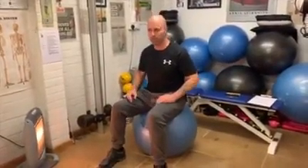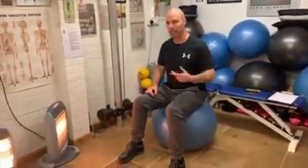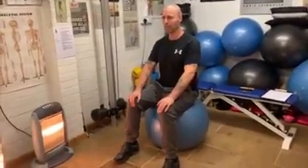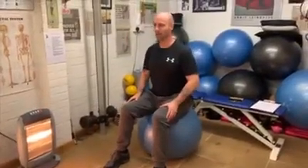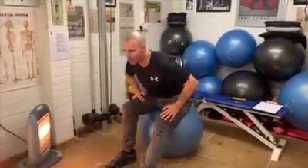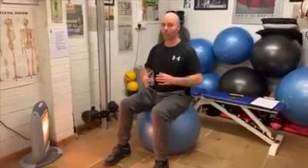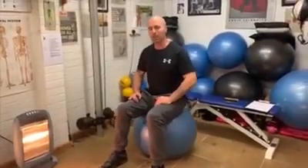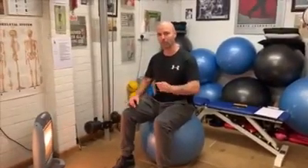Before we do any lower back or core work, we need to warm the pelvis up and get the back nice and warm. I've already done this warm-up — if you go back to video one you'll be able to see it. It's pelvic tilts, small circles, little tap rounds, wag the tail, big circles, gently rolling into hamstrings — and being very gentle to start with because obviously we're not warm. So before you start doing any lower back or core work in the gym, you need to warm everything up around the lower back, the core, and the pelvic girdle. Always warm up before you do your workout.